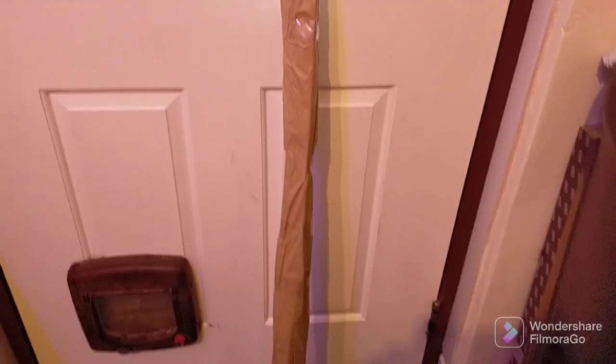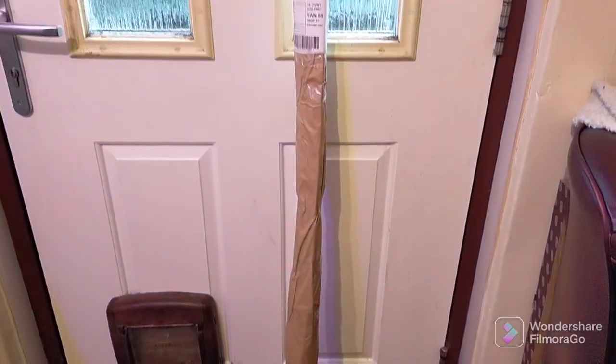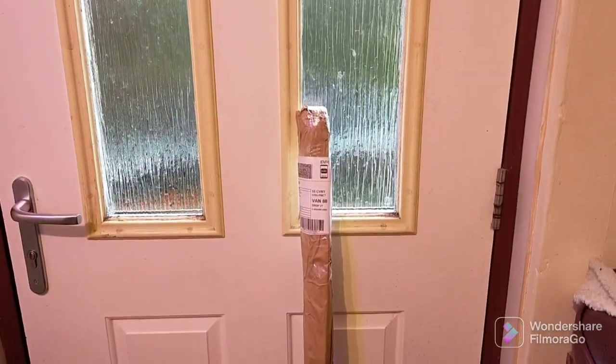So that's the wrapped item there, and it's now going to be taken to its pickup point, ready for the customer.